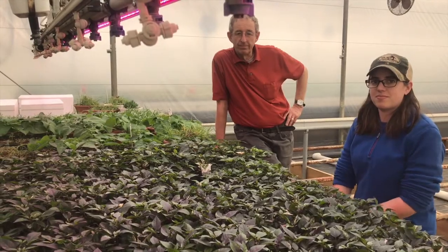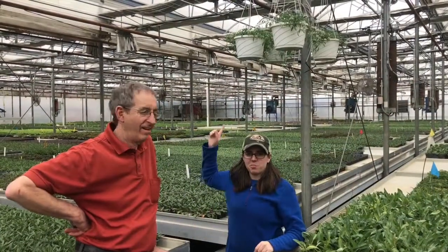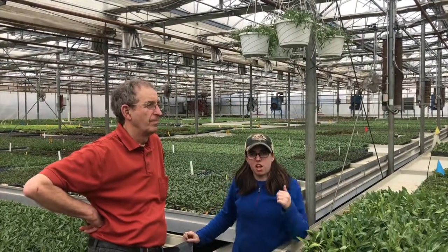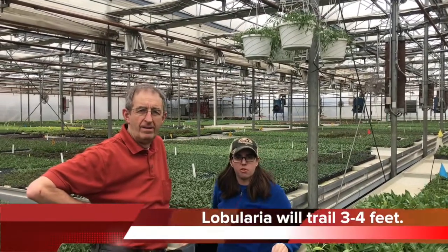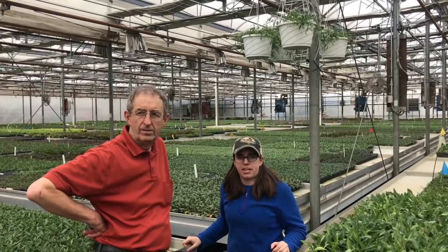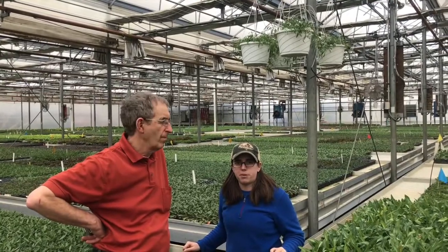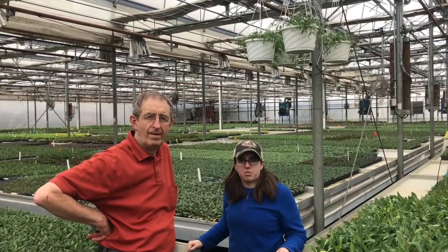Thank you very much, hope it was informative. Above us here, running the length of the greenhouse, we have some lobularia banker plants. These are what Roger was talking about — having aureus on those that will go after any thrips we have in the greenhouse. Back at the front of the greenhouse, we have the aphid banker plants hanging up, and pretty soon, once we can get aureus introduced to our peppers, we'll have the peppers in amongst all the lobularia going the length of the greenhouse.